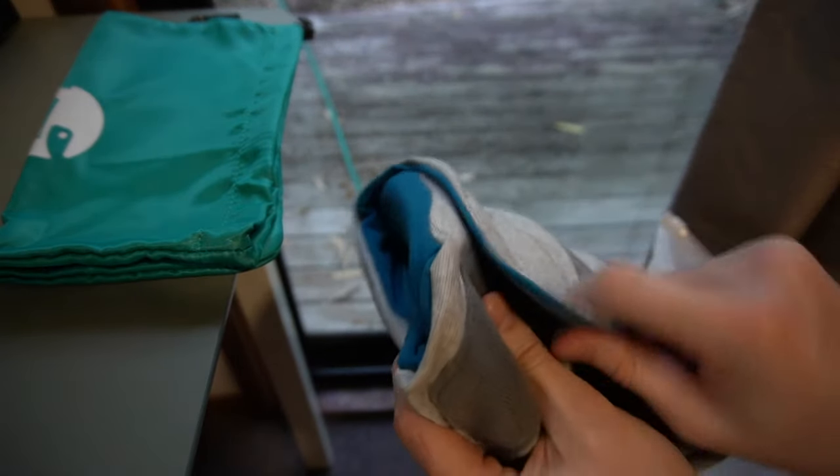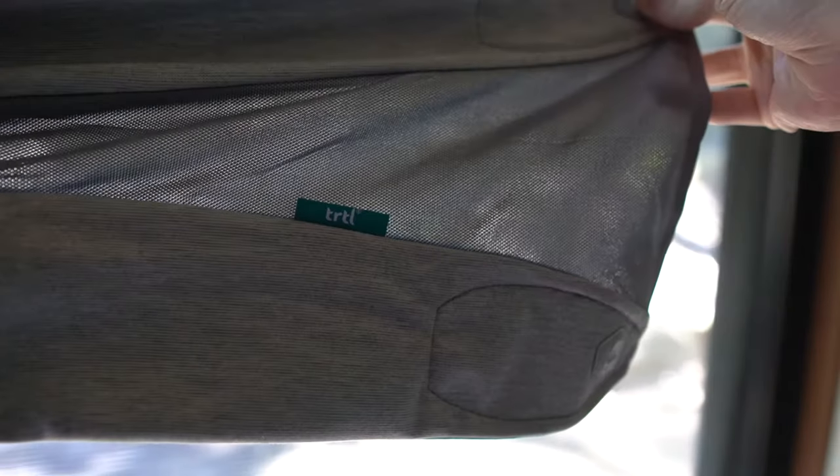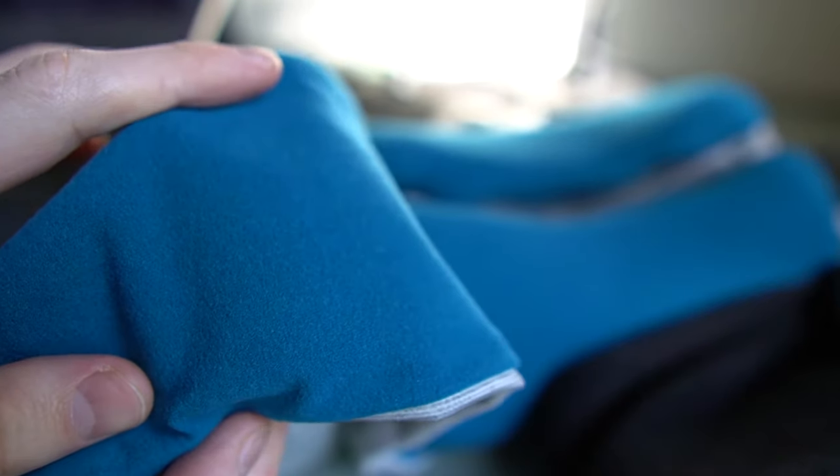The old Turtle Pillow was not height adjustable in any way, but the new one has a built-in height adjustment on both sides. The new pillow also has more padding and a breathable mesh that allow more breathability and comfort while wearing for longer periods of time. The new Pillow Plus also has a softer, more plush-feeling fabric on the inside that feels more premium than the original pillow.